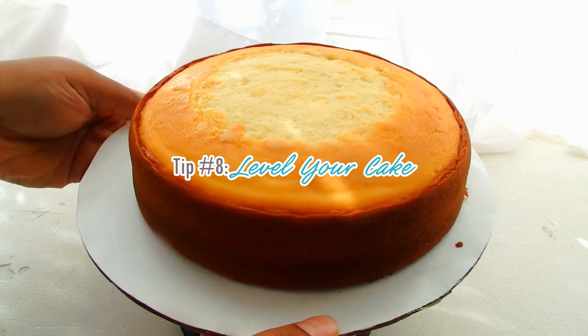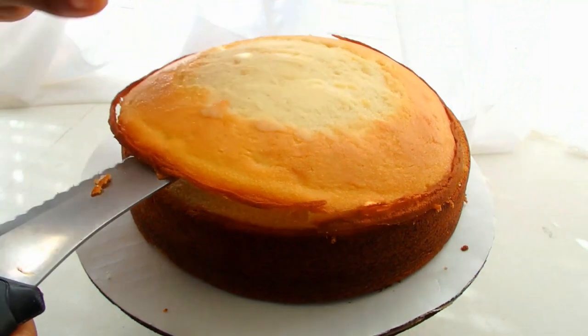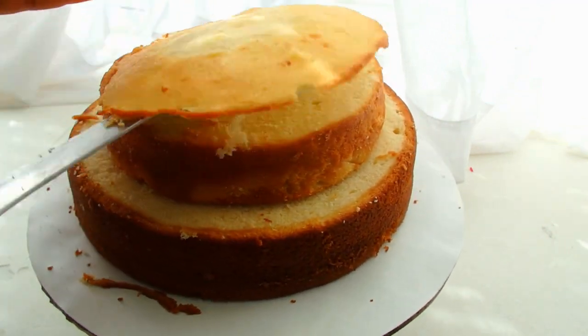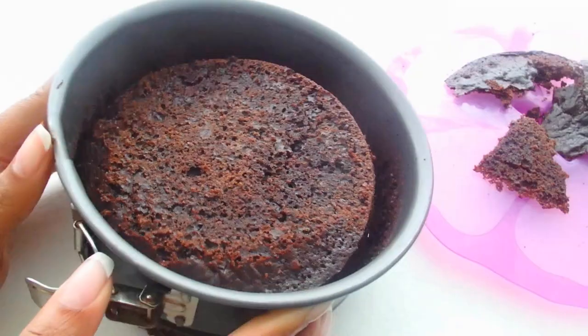Sometimes even if you have bake even strips, you'll still want to level your cake off. You can take the cake out of the pan, then hold a long serrated or bread knife, keep your arm to your side, and saw with the knife while rotating the cake at the same time. Start from the outside, go all around the cake, and then work toward the middle to slice that whole dome off. Or there's an easier way — you could leave the cake in the pan and level it off using the pan itself.